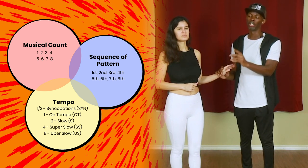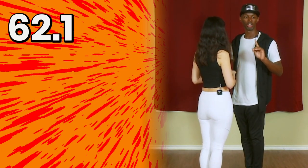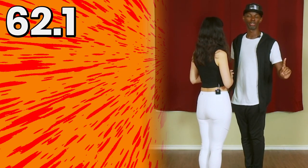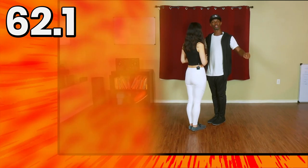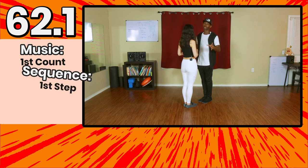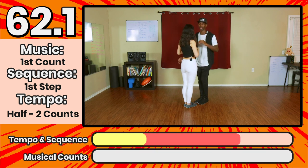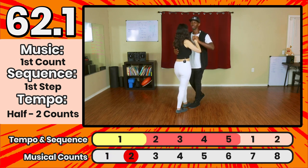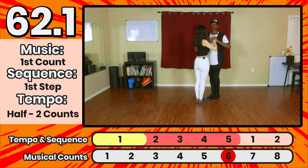In the framework we talked about, we have to indicate what musical timing we're on, what is the sequence of the step that we're dancing on — in this video, saídas — and then how long we're staying on that particular step. To paint the picture for the 62s, we're going to do a 62.1: the first step of the saída is going to be slowed down for two counts, following in with the first count of the eight-count musically.